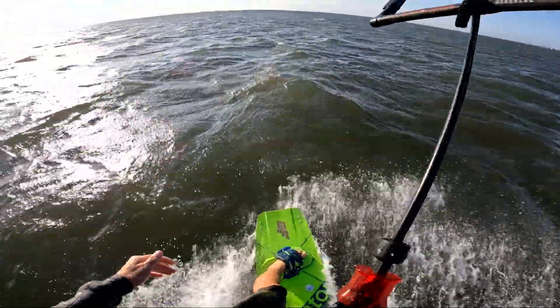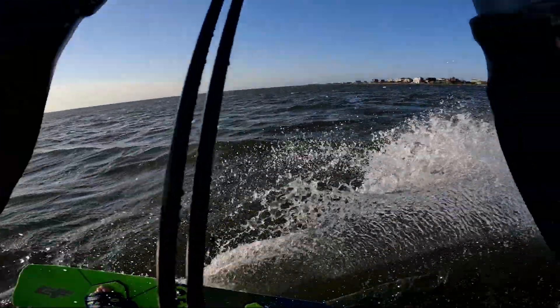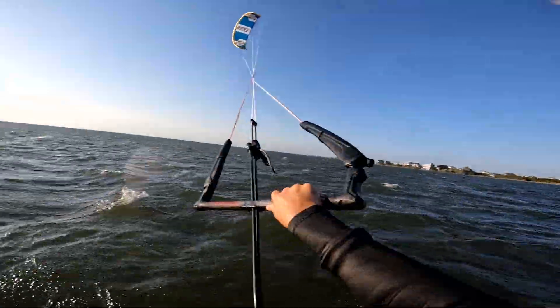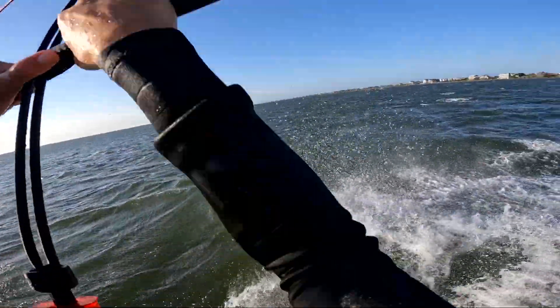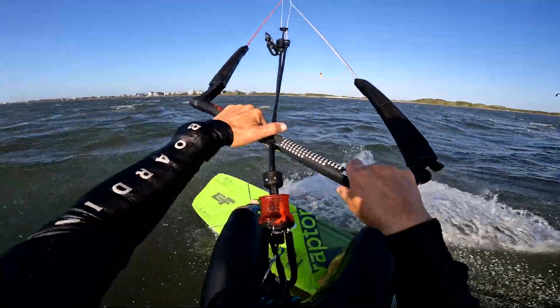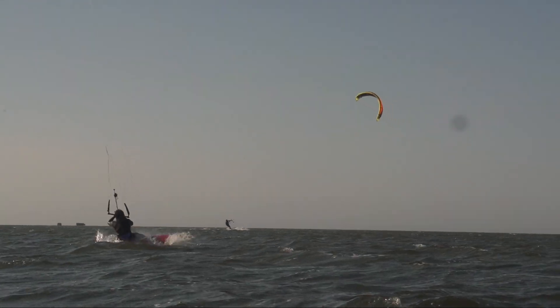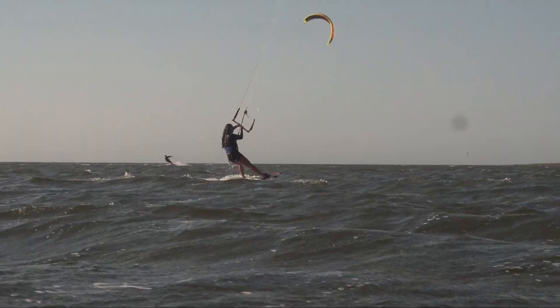Coming into the cons — unlike some of the other high aspect kites I've been testing like the Lithium or the Machine, this one is not forgiving. If you're not a more intermediate rider, it is easier to mistime your jumps. Riding in the chop, I botched it a few times and only got a couple feet off the water, which just doesn't happen as often on the Lithium or the Machine. Both high aspect big air kites, they make bad conditions so easy — it's pretty hard to mess up a good jump and get good height and loft with them.